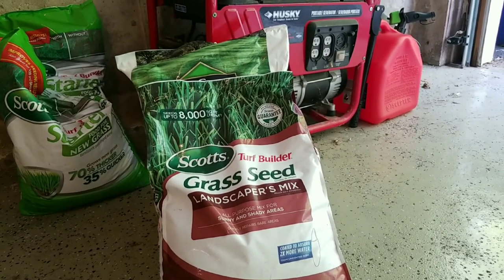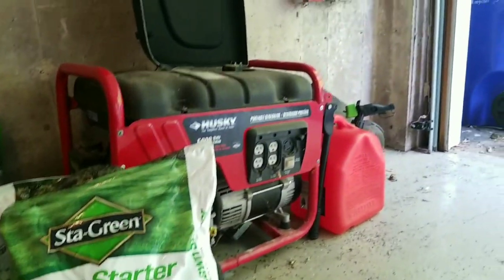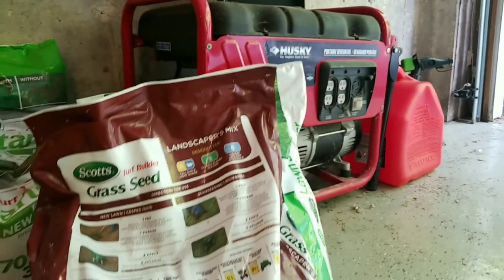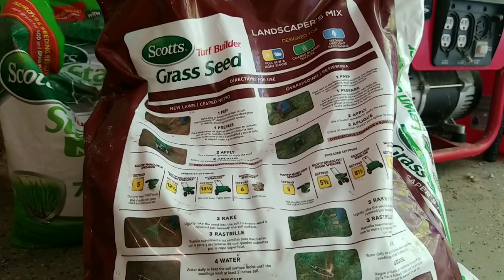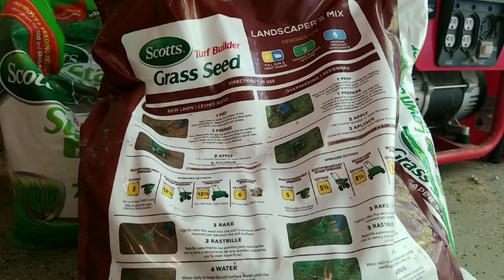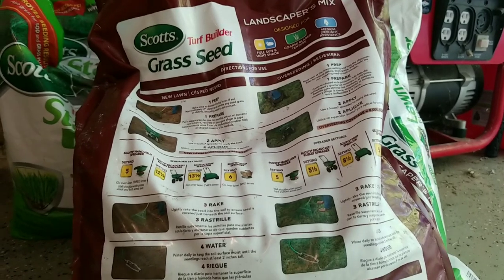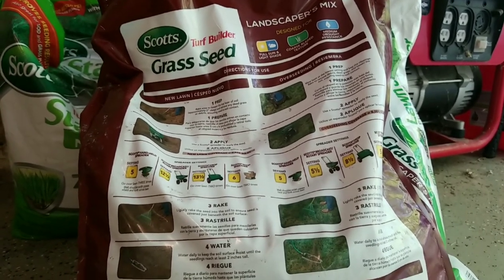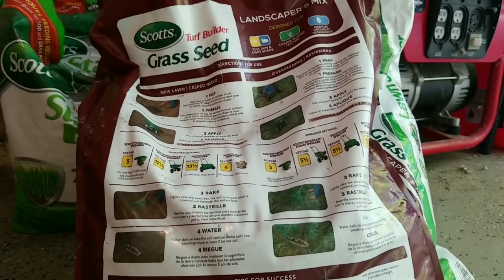On the back of the bag it gives you all the information. I'll be overseeding at a spreader setting of five and a half. For the bare spots, I probably won't use the spreader — I'll do it by hand and roughly apply what I think is right based on a little research.